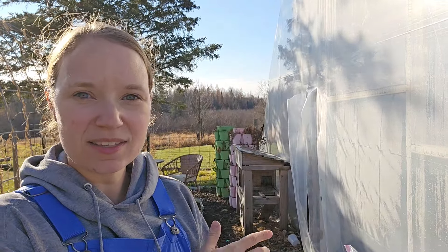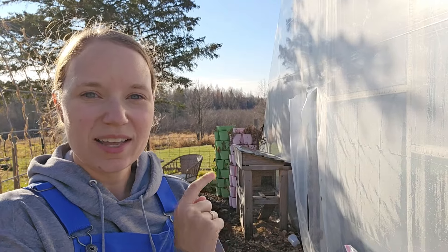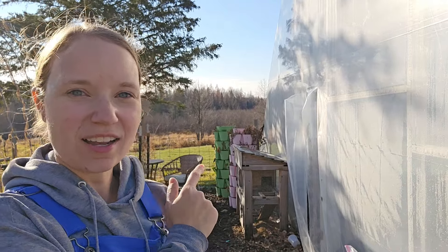My bunnies have moved into the house now and they don't need their hutches until next summer. I've got my bunny hutches, my green stalks, my patio furniture — all of that needs to get put away.